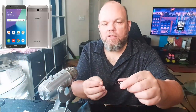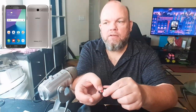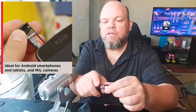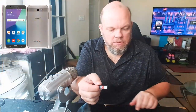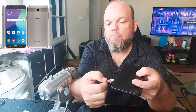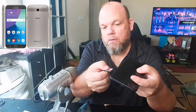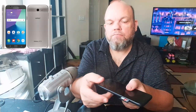Once you get your card, take the little tray and lay the card right down flat onto it like this. It should be completely flat with the plastic and your phone data card. Then slide the tray back in.